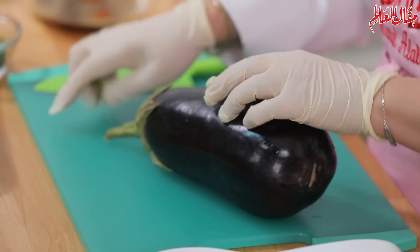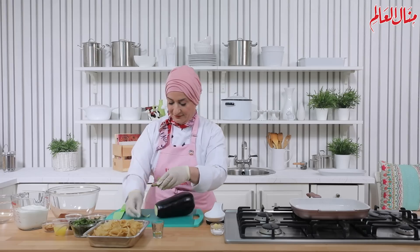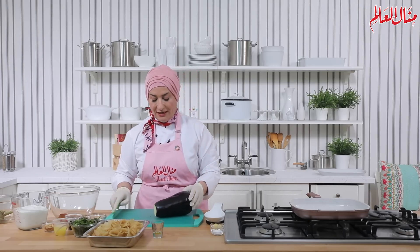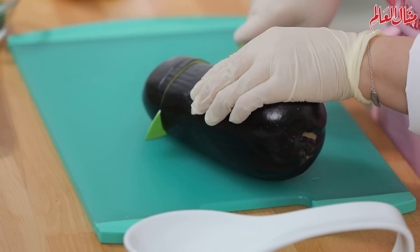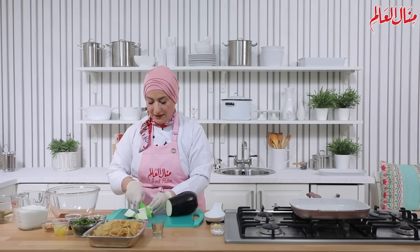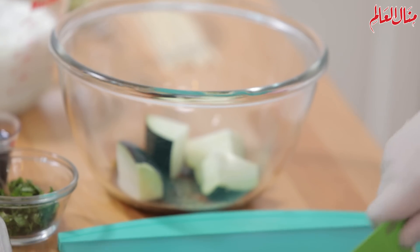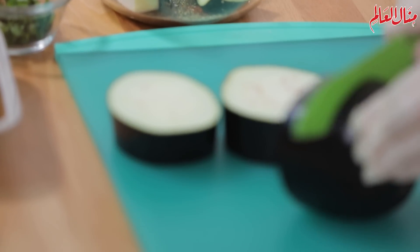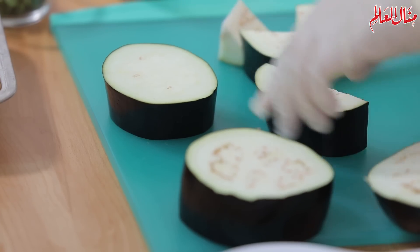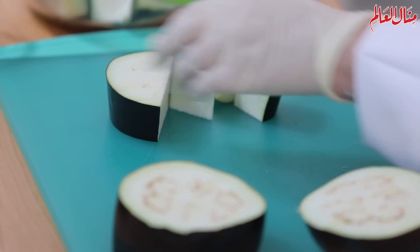حنشيل هذا الجزء من البتنجان ومنشيل الساق تماماً. وحبتدي أقطع البتنجان إلى مكعبات حوالي 1 بوصة أو أكبر شوي حسب حبة البتنجان اللي عندكم. هقطعها على طول وأحطها في خليط التتبيلة اللي جهزنا. هذي ممكن قطعها إلى 3 قطع، وعلى طول في خليط التتبيلة.